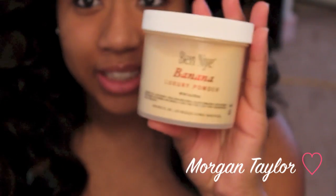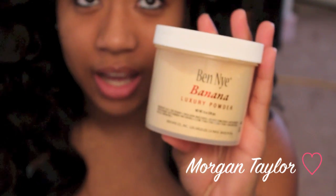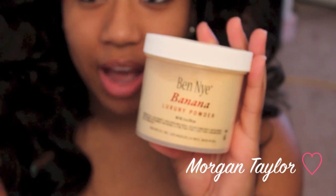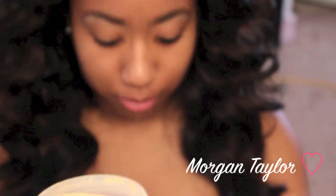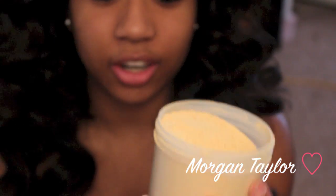This is the Benai luxury powder — this is the eight ounce jar. They do have a 1.5 ounce shaker and a three ounce shaker. The 1.5 and three ounce come in a shaker, and the eight ounce comes in a tub. There is a lot in here — that's why it's all over my hand. It's pretty heavy for some makeup.